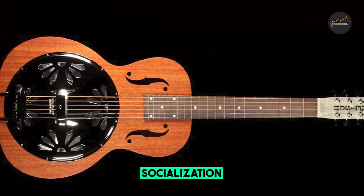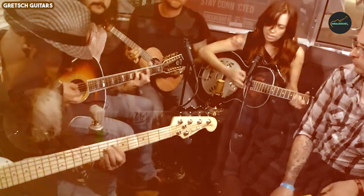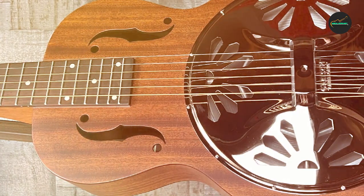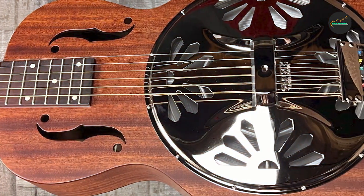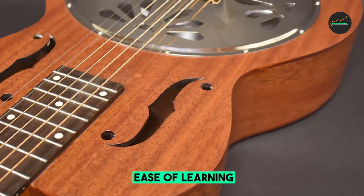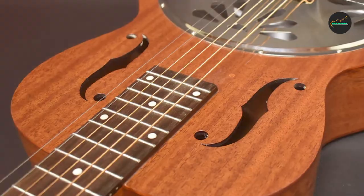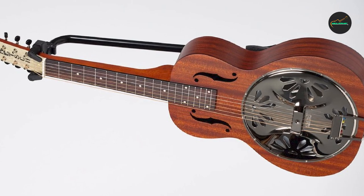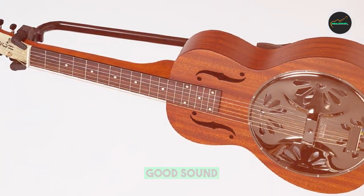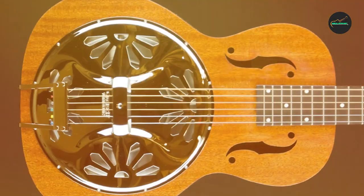This cone produces a clear and articulate projection, ensuring your playing cuts through any musical mix, making it perfect for both acoustic performances and recording sessions. The square neck made of mahogany is comfortable and conducive to slide playing, allowing for smooth and expressive note transitions. It's equipped with traditional f-holes and adorned with vintage-style screen-printed designs, giving the instrument an appealing retro aesthetic.